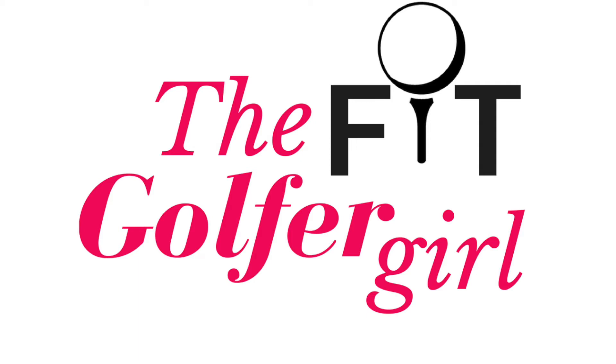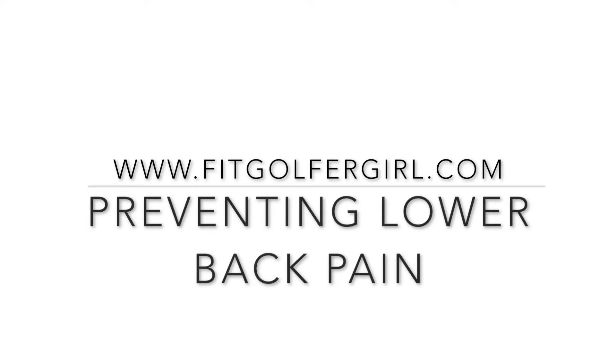Hello there! It's Karolina here. Welcome to this week's FitGolf4Girls video. Today we're gonna be learning a few exercises to hopefully prevent and fix lower back pain. Please make sure to check with your doctor to make sure your back is healthy enough to benefit from these exercises. Also remember that for better results you should do these every single day. Alrighty, let's get to it.